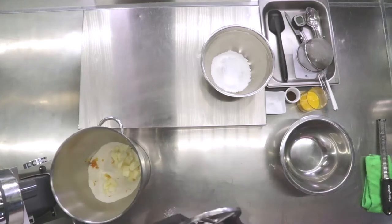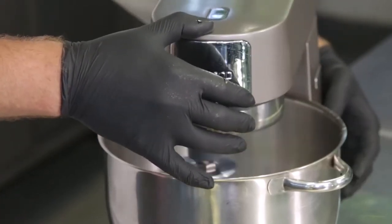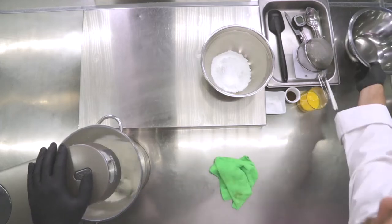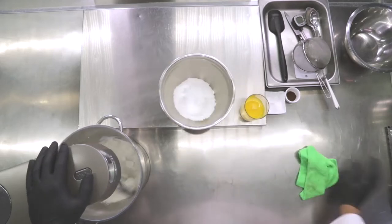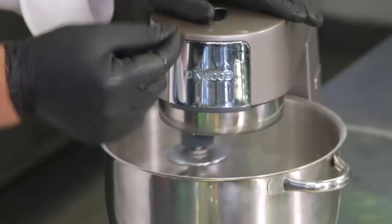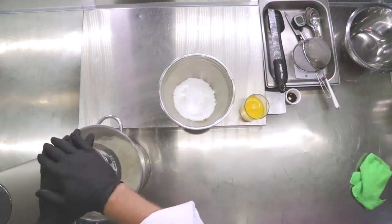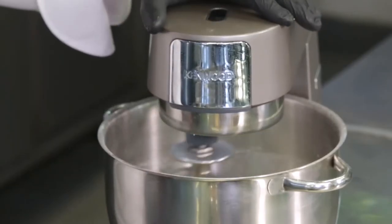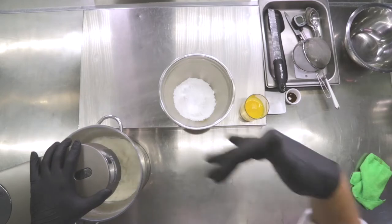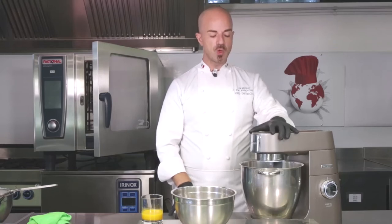We're going to sand it using our leaf hook at medium speed, always cleaning our working surface. I'm also adding a pinch of vanilla to aromatize the base even more. Keep the machine still so that the leaf paddle gets as close as possible to the base of the bowl and catches everything. Always keep the sanding effect under control.